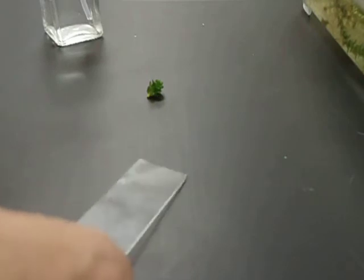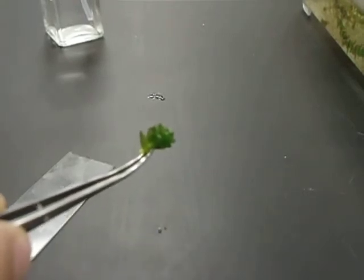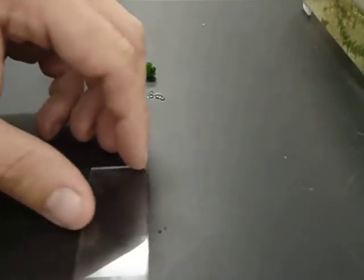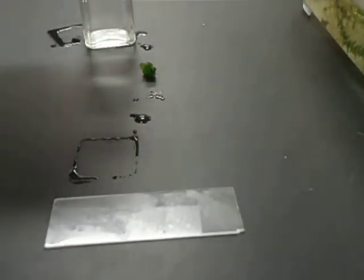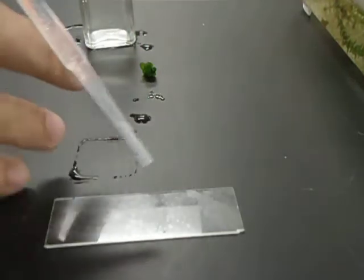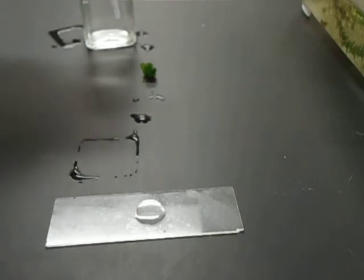Those are the two things to start with. What we're going to be putting onto this slide is a piece of a water plant called Elodea. We're going to put one part of a leaf on there. To do this, we'll first take water from a dropper bottle and put one drop of water right in the middle of the slide.